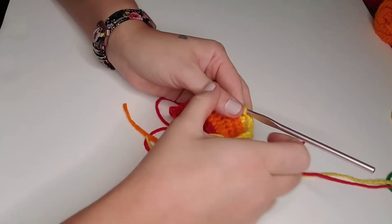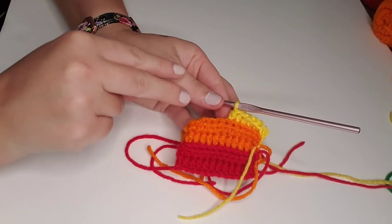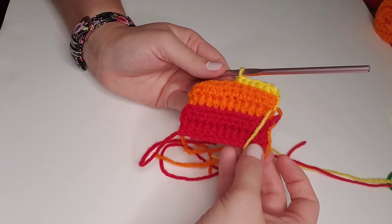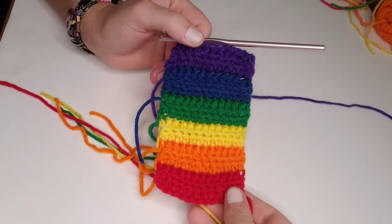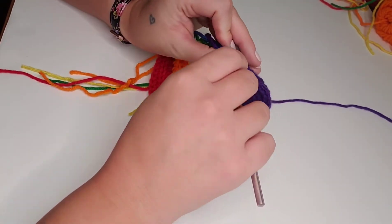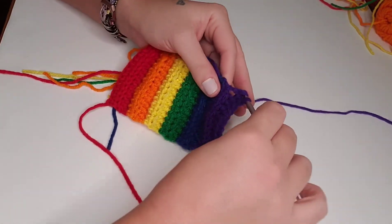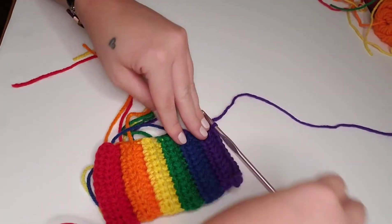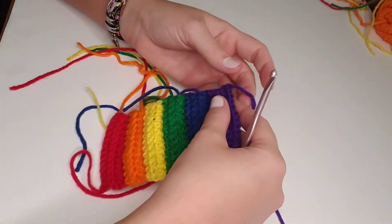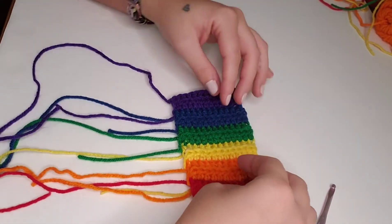After yellow, we'll be doing green, then blue, and then purple. I'll catch you back after we've completed two rows each of each color and show you how we're going to seam up this project. How gorgeous is this color palette? Here we are at the end of our last row, which is row 12. We're going to chain one after that last half double crochet, tie off with a long enough tail, and pull through that chain one stitch to secure. I just love the ridges that this back loop half double crochet makes — it gives this pattern such a gorgeous texture.